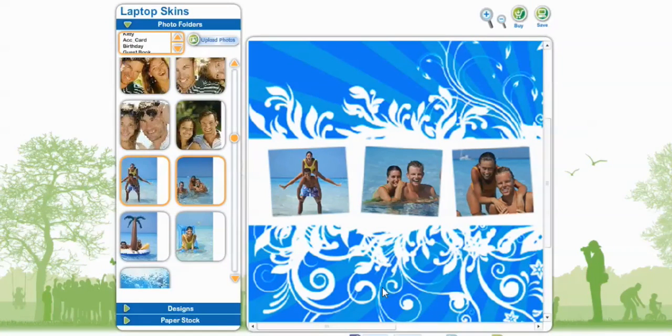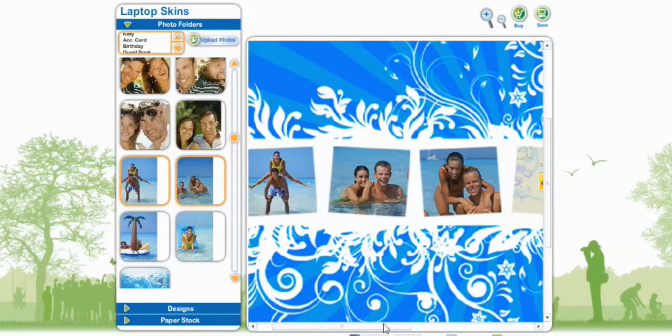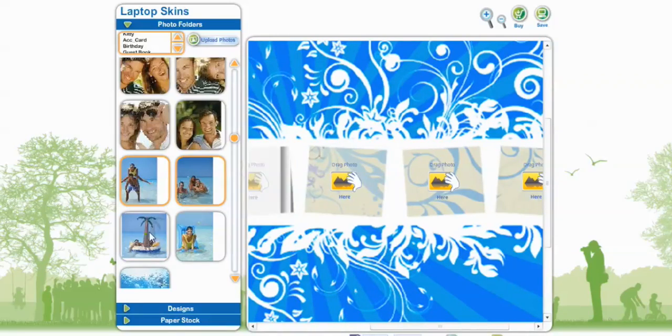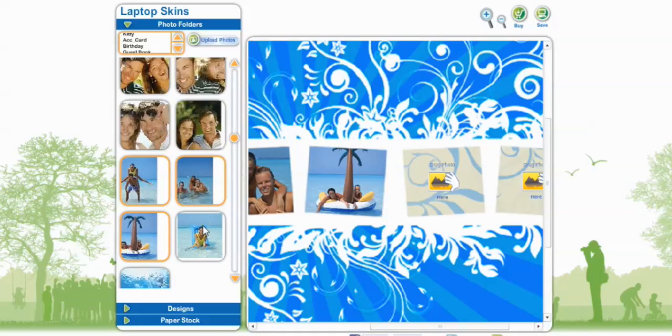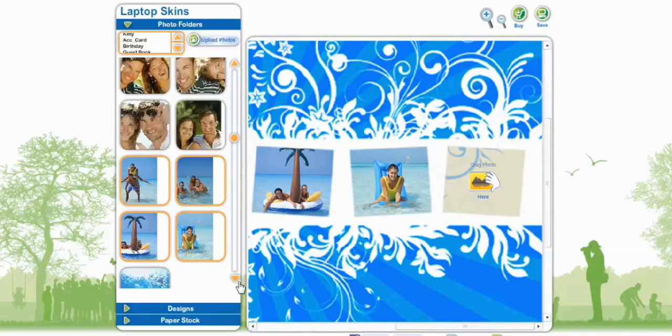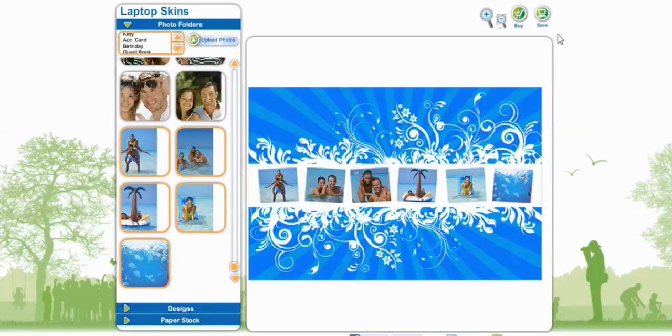You can always take one photo and create two images with it. Scroll over to add the finishing ones. Now that we've finished our laptop skin, we can buy it and put it on our laptop. Thanks for joining us for another Life Photo TV episode.